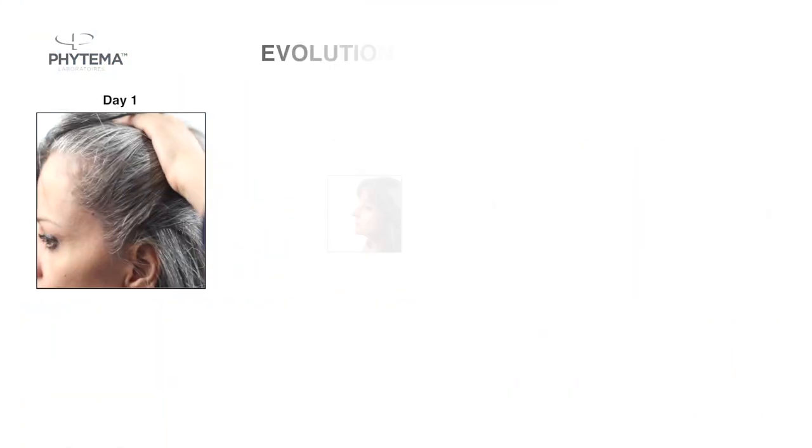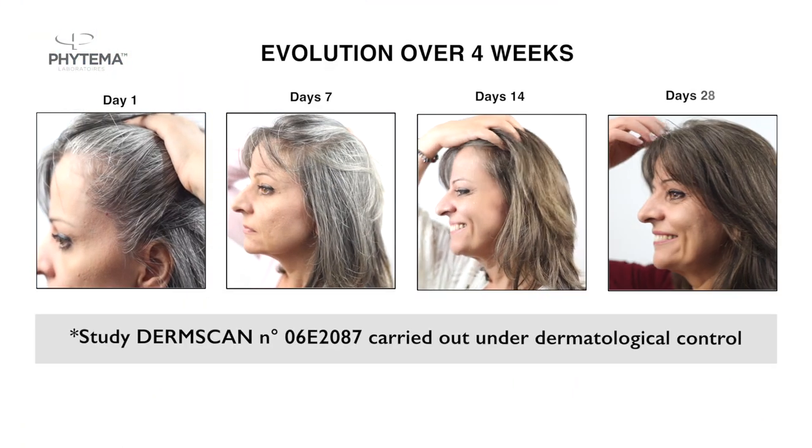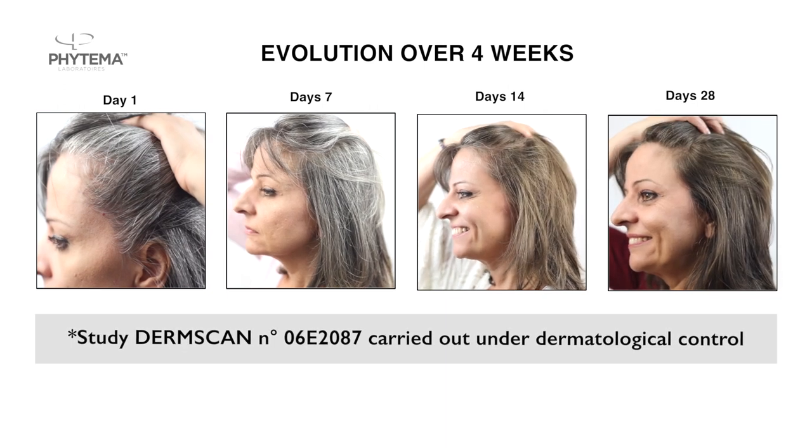In just 28 days, see the visible results with the look of your hair. Vitality and natural color are back.